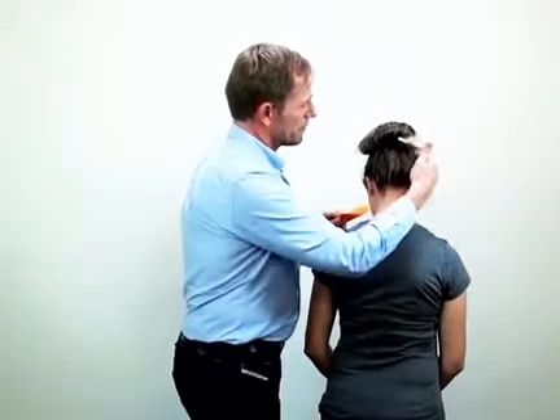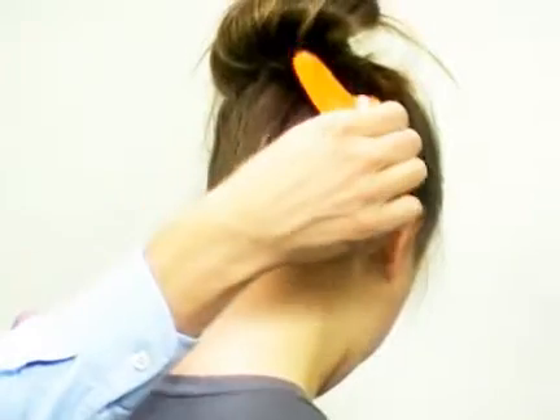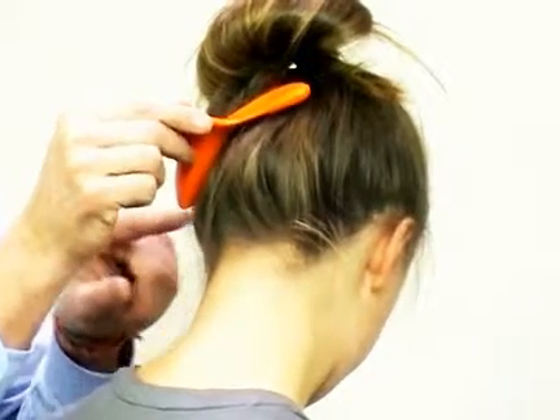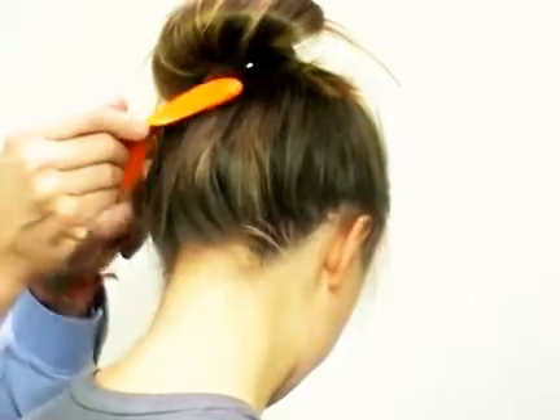On the side of the skull, use it with the thumb protrusion towards the ear. If you work on the other side, you turn it — you mirror it — so that the thumb protrusion is still towards the ear. That covers both sides.